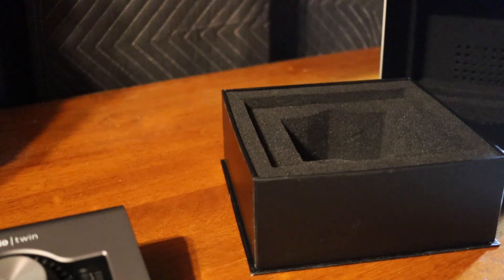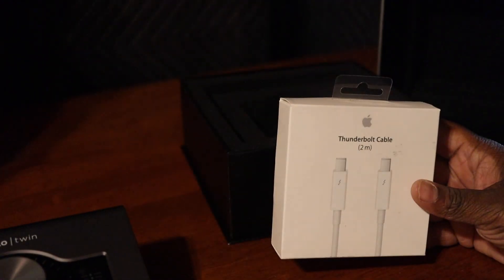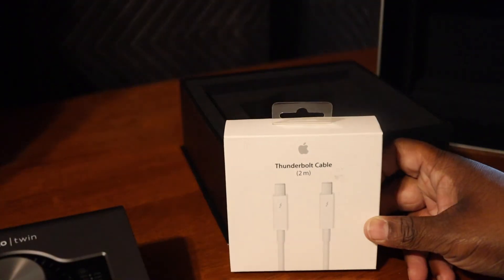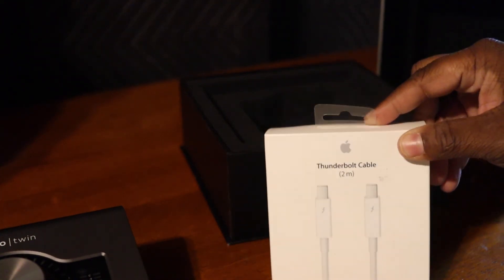The only thing this bad boy does not come with is a Thunderbolt cable. I recommend ordering this when you order the Apollo. I made the mistake and forgot to order it, so when it came in I had to run to Guitar Center — they were the only ones that had it in stock around my area in Baltimore. I definitely recommend getting the Apple brand cable as well, because you know how Apple can be with aftermarket stuff — it doesn't work or it stops working. This is Thunderbolt 2, so make sure you get yours.